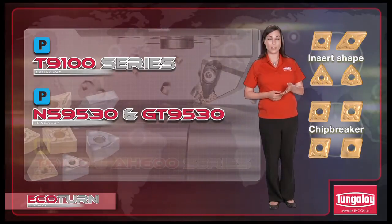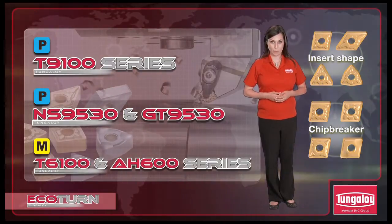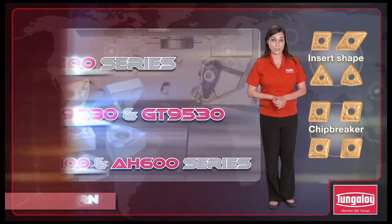The insert grades include the T90100 series for steel, the NS9530 series — our newest and most fracture-resistant Cermet for steels — and the T6100 and AH600 series for stainless steels.